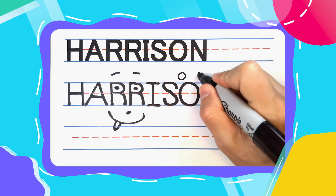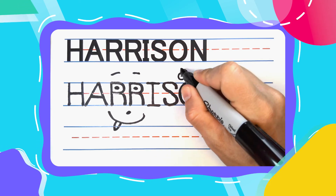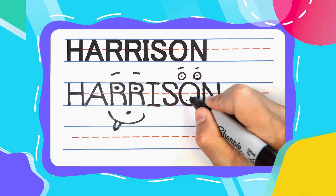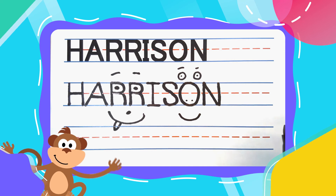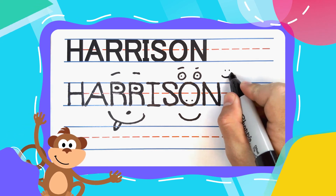And always know that if you want to learn how to write all of your friends' names, you can come back. Subscribe. If you do, we can learn how to write them all together. See you next time.